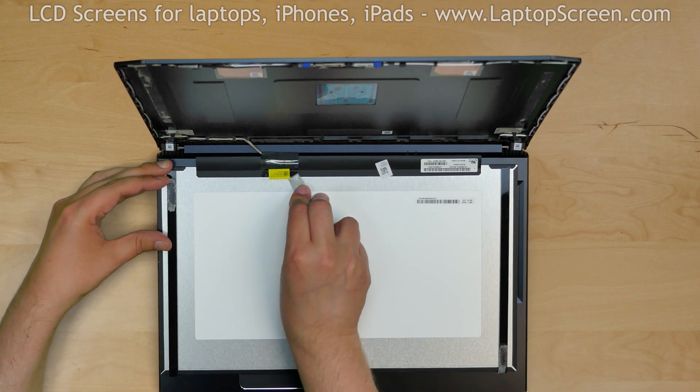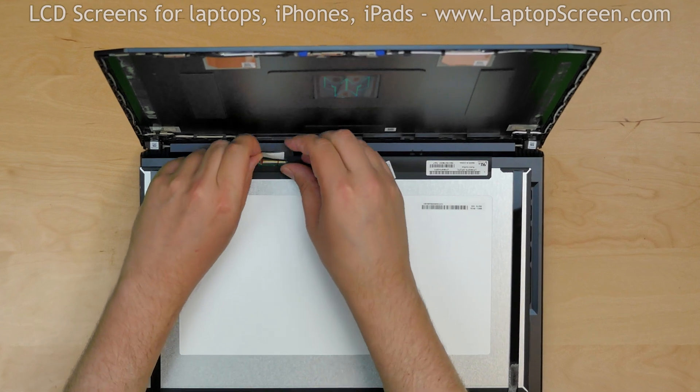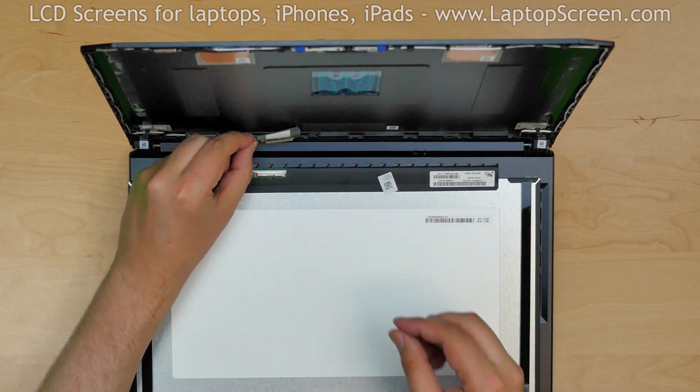Use a metal pick to peel off the clear tape securing the video cable. Using both hands, carefully disconnect the cable. Discard the old panel.